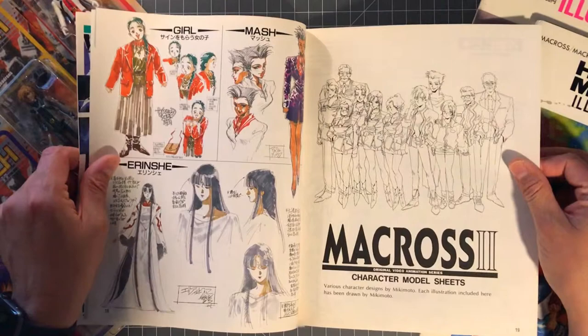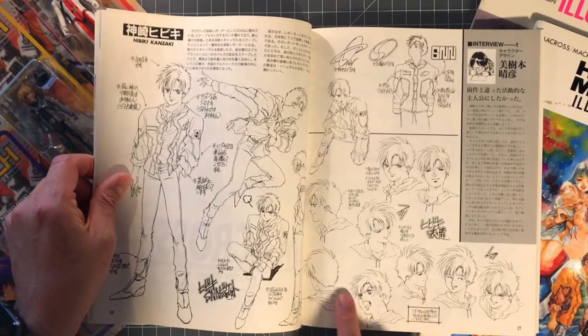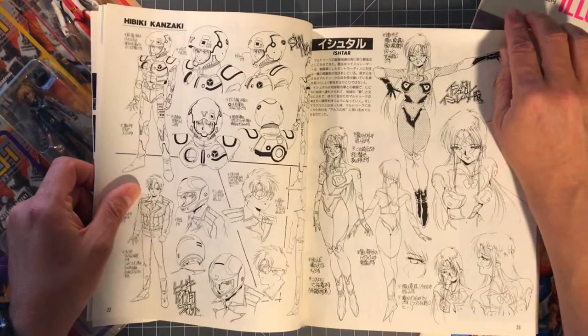Here are some really nice character model sheets — here's Hibiki in his uniform and with his motorcycle helmet on, looking very similar to Megazone 23, by the way.